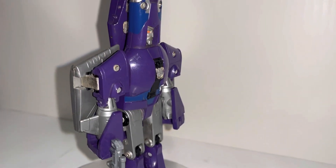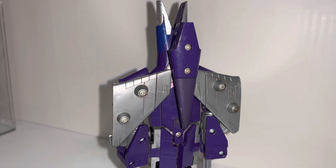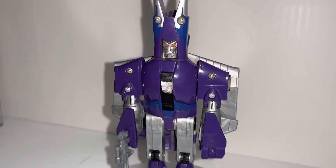Blue waist, blue ears. Released in same standard boxes, same stamps, just different detail there and on the waist.